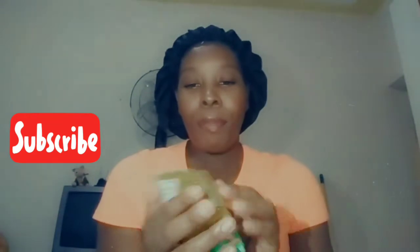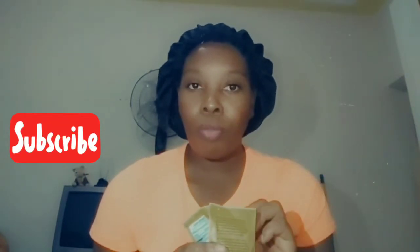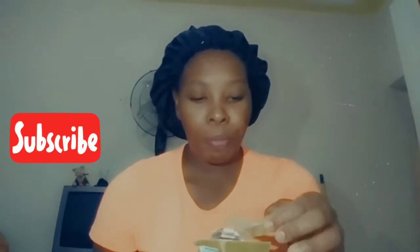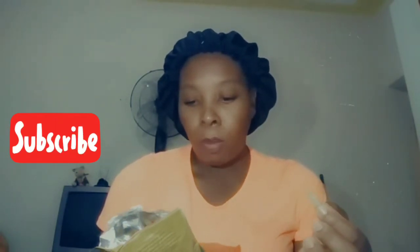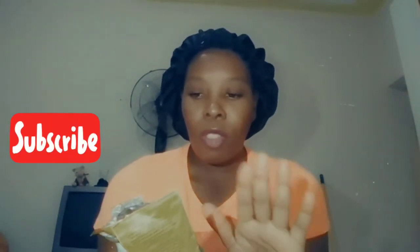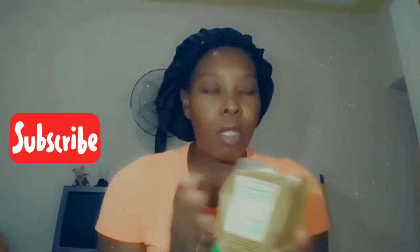Package number two, the St. Mary brand. Crunchy, very crunchy. The banana flavor. Salt — just a hint of it. It's not too salty, but it's very crunchy. The freshness is okay.